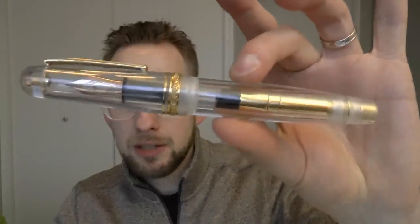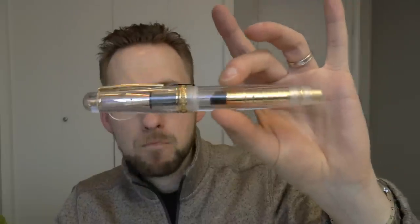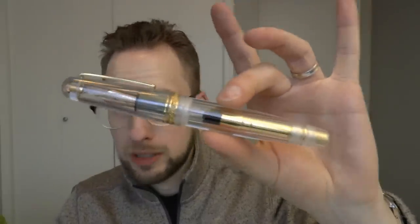This is a very interesting pen. 25 made — 25 for Airline International. There was a second edition which was also transparent, but which was yellow. This one is all clear and it is crystal clear.